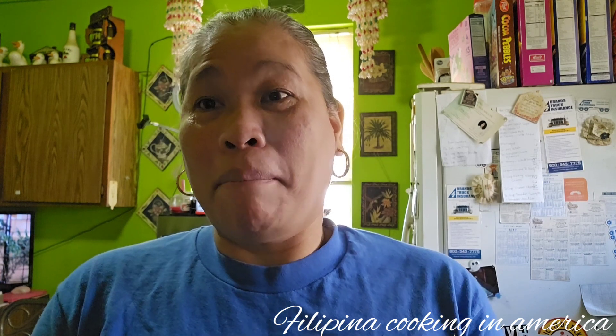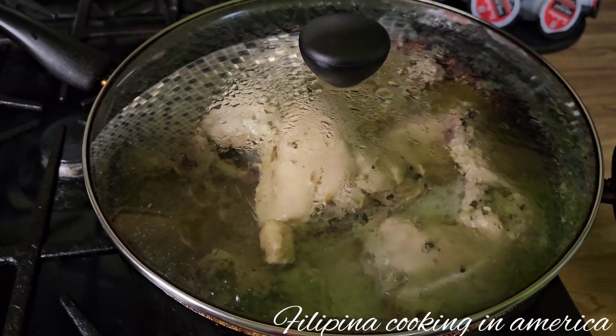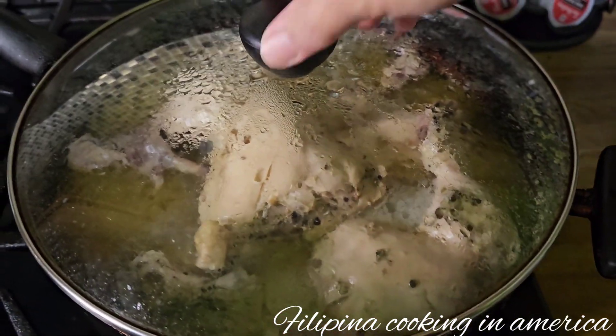Hi guys, welcome back to my YouTube channel. Today I'm going to cook chicken empanada, so I'll show you the process of making chicken empanada. At the same time, we'll also be frying the chicken empanada. So guys, let's start with our chicken for the empanada.